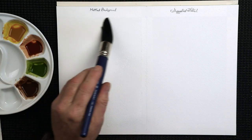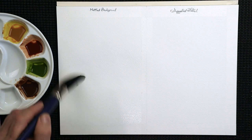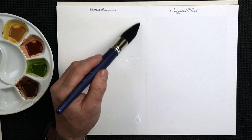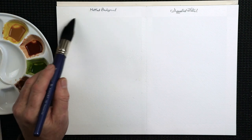You'll find that your paper will start to cockle — it could bend, twist, go all over the place. That's three layers of water on there now. I'm going to leave it for half a minute to soak into the paper a little bit more.